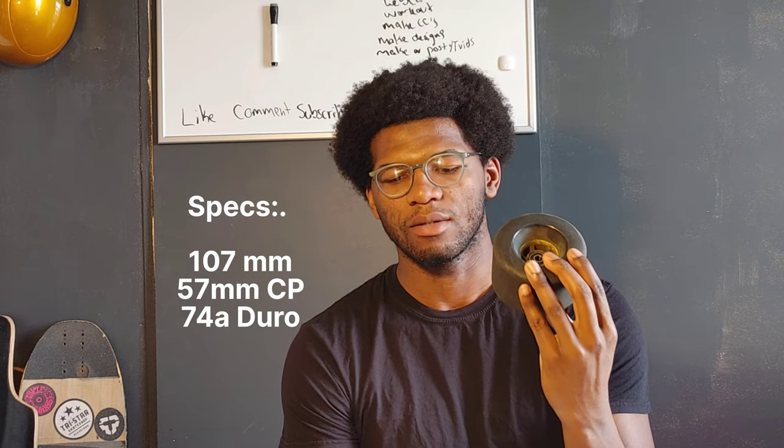A lot of people don't use these wheels — they use smaller wheels like 90s — but more people are starting to get into big wheels for races, and I understand why. The ABEC 11 107s are 74a and the contact patch will be on screen so you can see all the specs. Maintaining roll speed is amazing: once you get to max speed you don't really have to push much, because this wheel is so soft it absorbs a lot of imperfections in the road so your speed doesn't slow down too much.